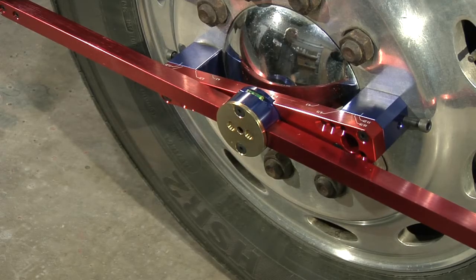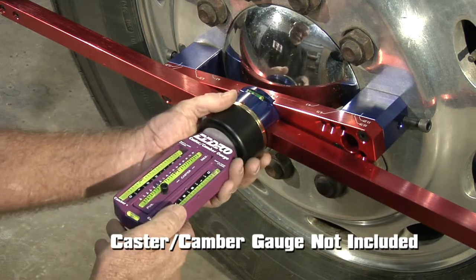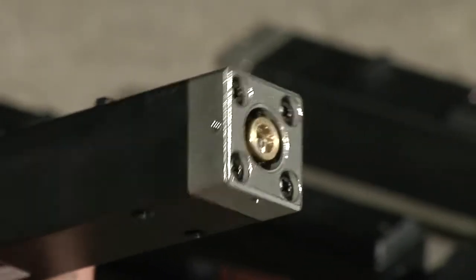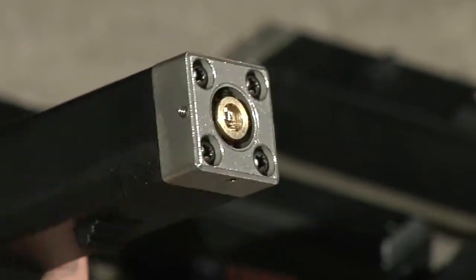Adjust the back axle to the front axle and the trailer will track straight. You can also check caster and camber — our alignment bars are compatible with your own caster or camber gauge. Occasionally you may need to calibrate your lasers. Our new and improved lasers have four allen wrench sockets to adjust calibration.